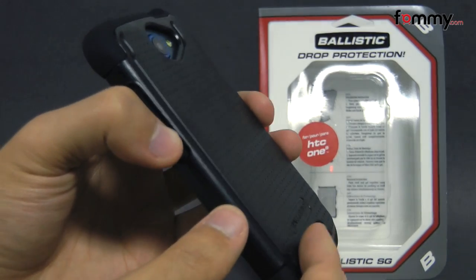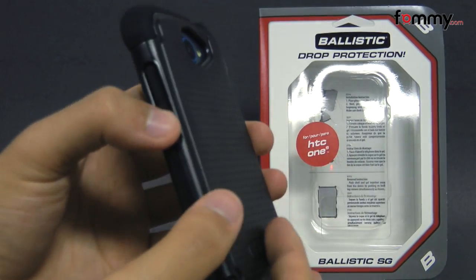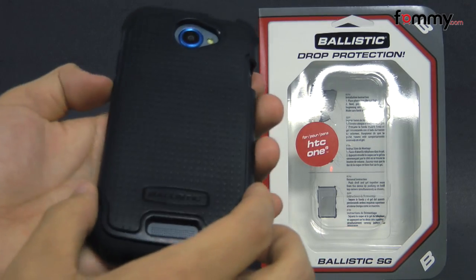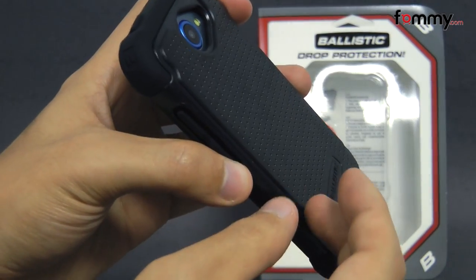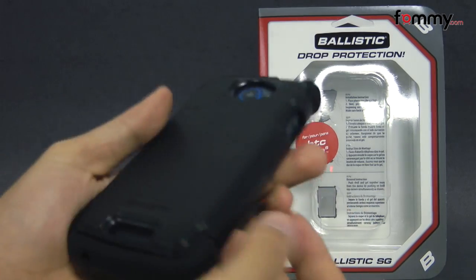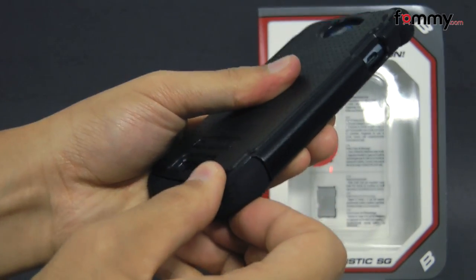Hey guys, Nick with FAMI here, and today we're taking a look at the Ballistic SG case for the HTC One S. It's available in black, and it's basically a two-layer case. The first layer is a shock absorbing polymer on top of a polycarbonate shell, and the second layer is a silicone skin.